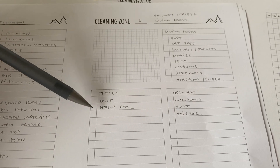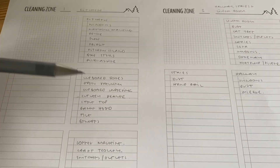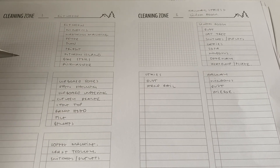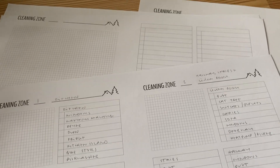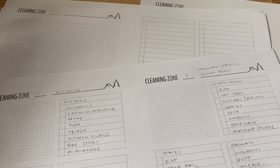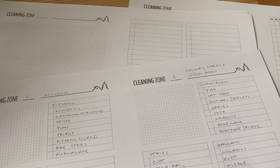For zone two I also have the stairs — just dusting the handrail — and the hallway. I haven't added floors to any of the zones because I do floors in my weekly reset, so they don't need to be in the 15 minutes of zone cleaning. Zone three is going to be our bedroom and the bathroom, since the bathroom is a bit grimier. Zone four is the boys' room — not a big space but they have a lot of little things so it just takes longer to dust and clean.